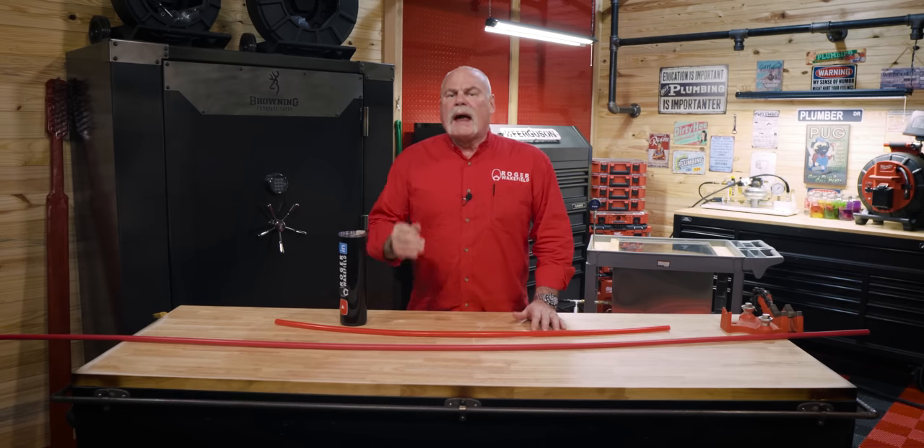PEX-A or PEX-B — which one do you need, and which one is better? Today we will use our blast chamber to find out how much pressure PEX-A or PEX-B will hold.